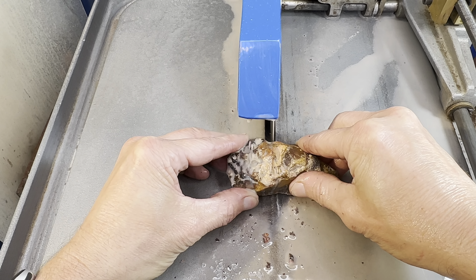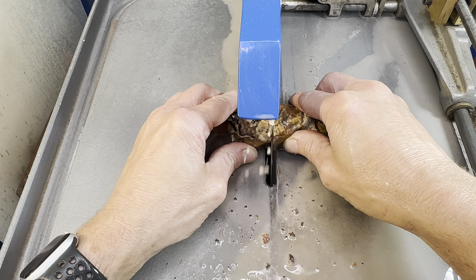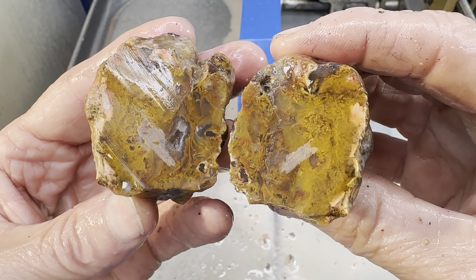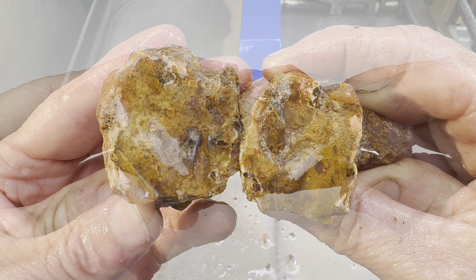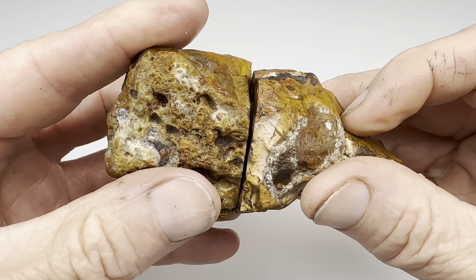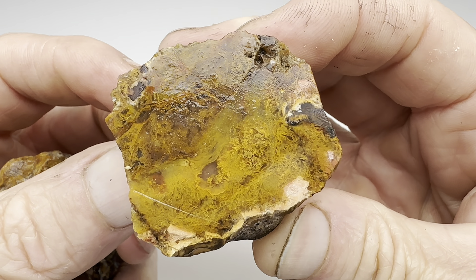The cut begins. Okay, the cut is finished — now what will this look like on the inside? My self-collected Rio Grande mossy agate has been cut in half. Wow, look at that!